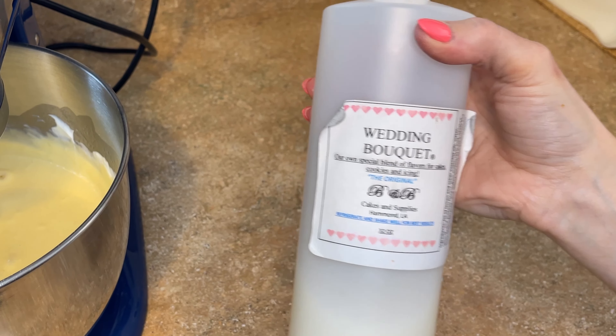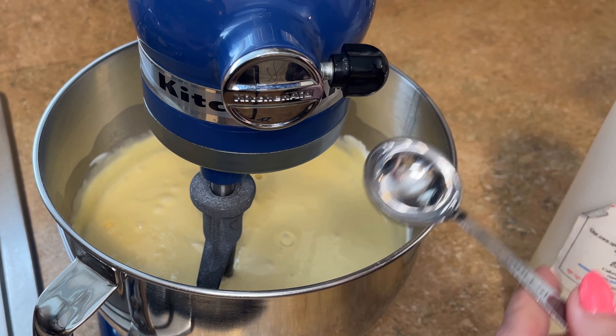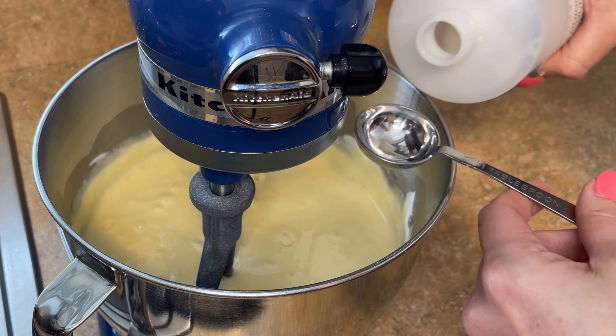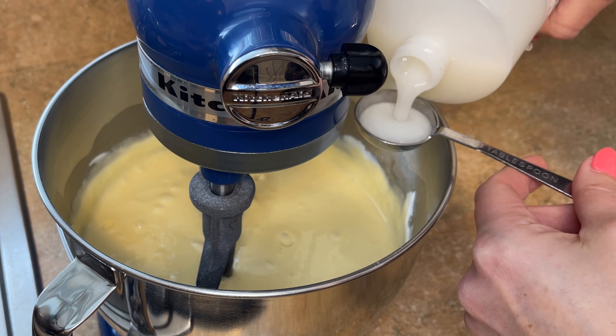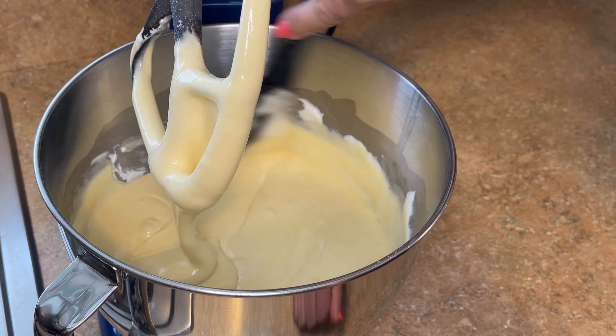For the wedding bouquet — it does say refrigerate and shake well for best results — so this has been stored in the refrigerator and before I add it I'm going to shake it really well. I usually eyeball it but for video purposes I will measure — I'm going to add two tablespoons of the wedding bouquet and mix that on low for about 10 seconds. Now I just want to scrape down the sides and the bottom. Then I'll put this on about 5 out of 10 for about a minute and 45 seconds — this will help whip air into it and help make the cake rise.